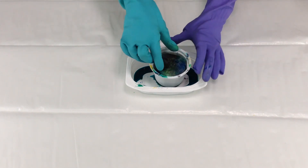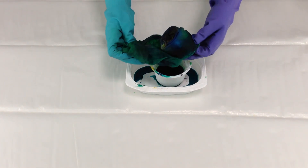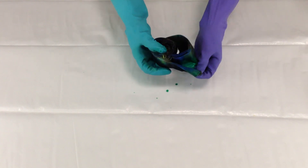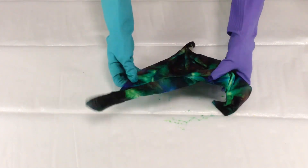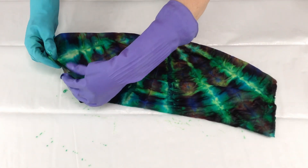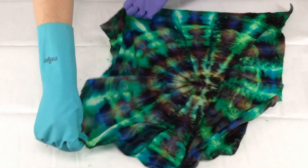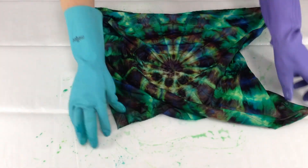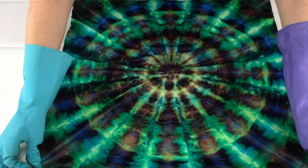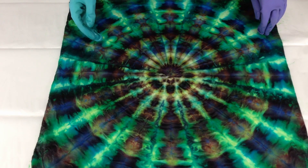All right, it's time for the reveal. I let the fabric sit about 22 hours — that seems to be a good length of time to let the color set in permanently without getting muddy. So I'm just going to unfold it here and we'll see what kind of design we've got. This method usually creates a little bit of asymmetry in the center, so it will look like one side should probably be on the top and the other one on the bottom. And it often makes what looks to me like kind of a lotus flower shape there in the center.